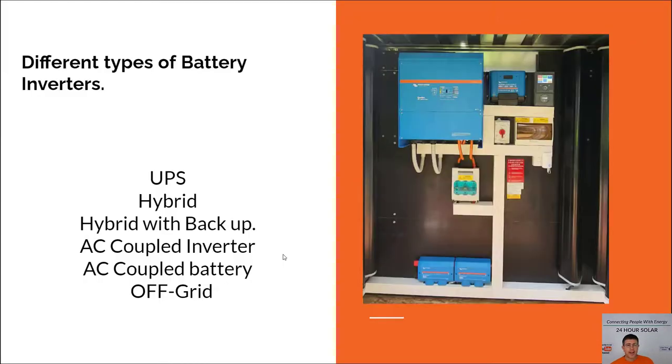Today we're talking about different types of battery inverters. This is one of the most common things I get asked every single day — 'Mike, I want to get a battery-ready inverter.' The honest answer is that most inverters on the market are battery ready, but what does that really mean? We're going to cover the different types of battery-ready inverters and how it's going to shape up for your situation.